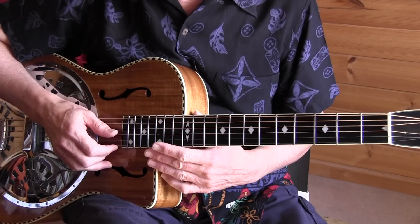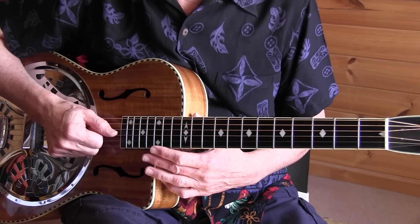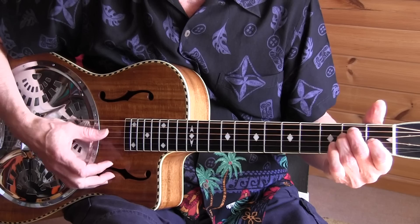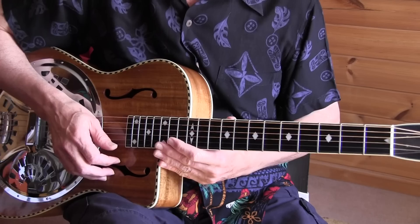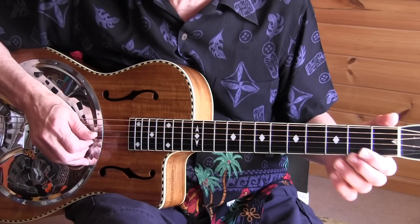This is our lesson for Key to the Highway. We're in standard tuning, playing out of the key of E, and this is what I call a typical eight-bar blues. I try to add some variations and substitutions so the song becomes a bit more interesting. We have the tab, so let's start with the intro and the first verse. I'll try to play as slowly as possible.